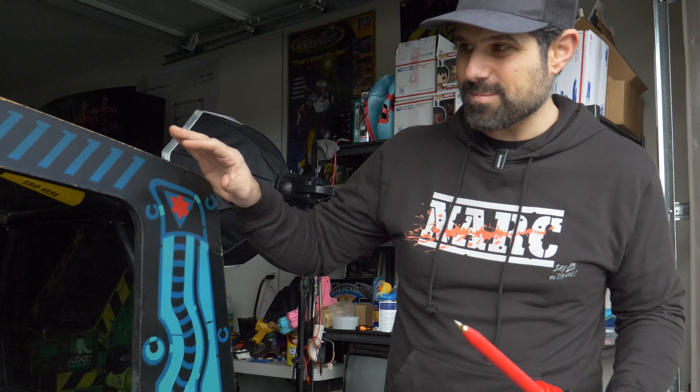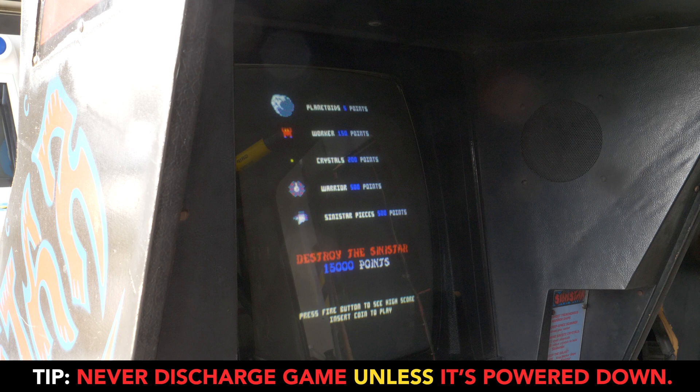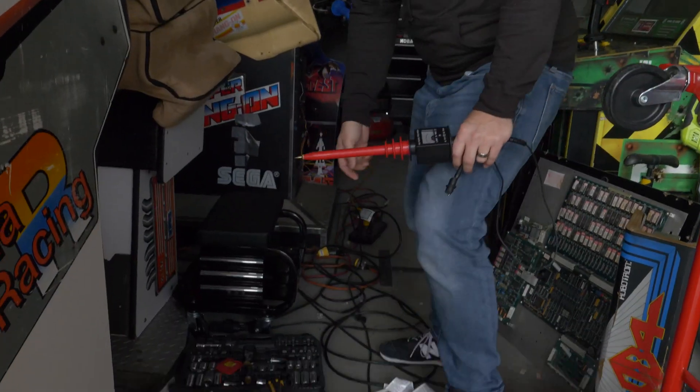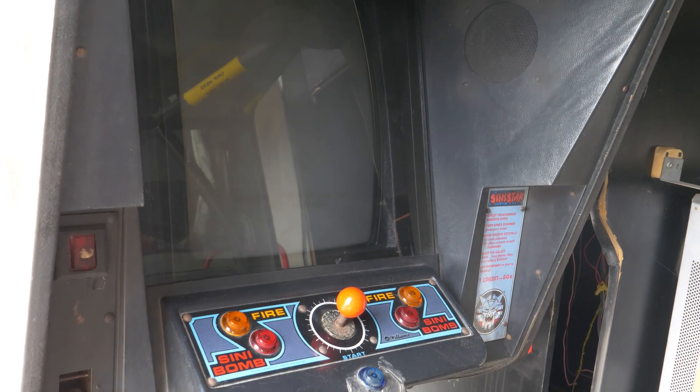Here's a running game — I want to show you that the game is running so you can see the CRT is on. You never want to discharge a CRT until it's all properly powered down. So step one is to power down the machine. I'm just going to unplug it. Here's the plug — it's got an extension cord on it. Now the game is completely unplugged. You need to make sure the game is completely off and unplugged from the wall.